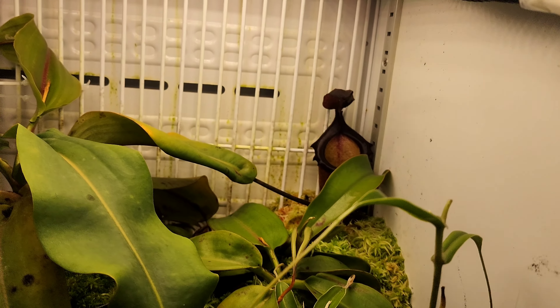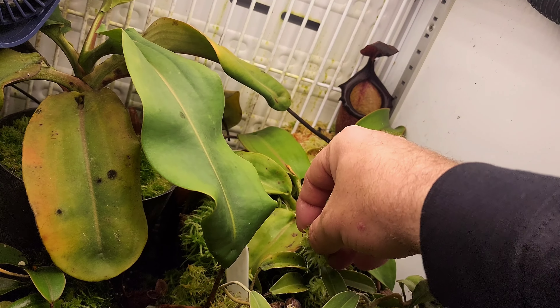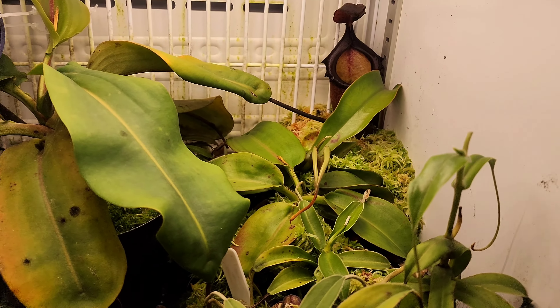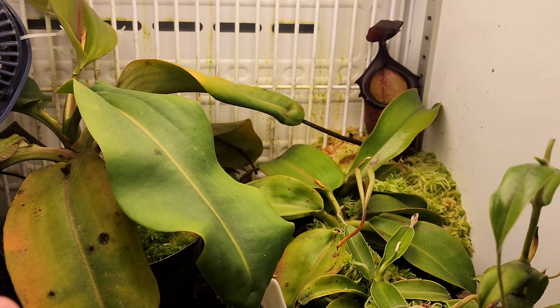G'day YouTube. I thought it had been a while since I've done a highland fridge tour, so I thought I'd bring you through and have a look at what's been going on in here and how everything's coming along. I'll swing you around and start at the bottom.